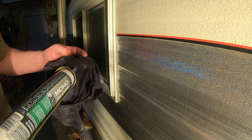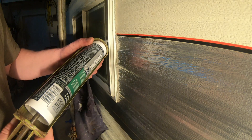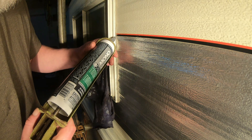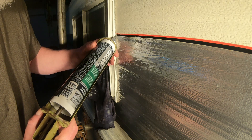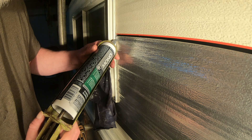Now, to the untrained eye, it might appear that I have no clue what I'm doing. I think the untrained eye would be correct.